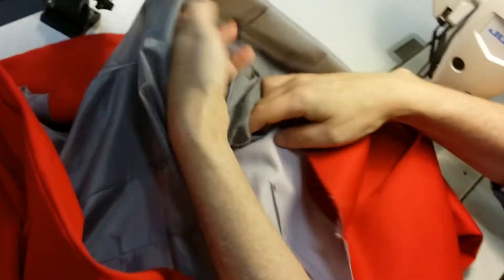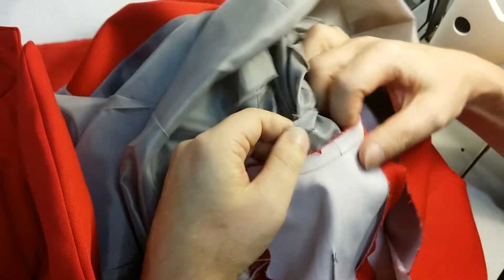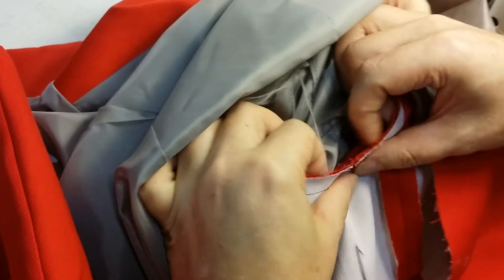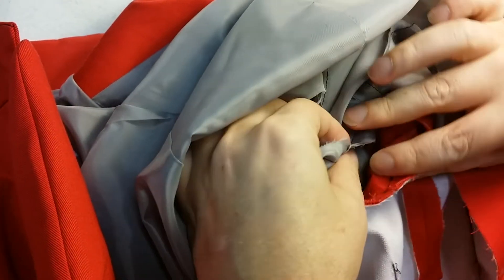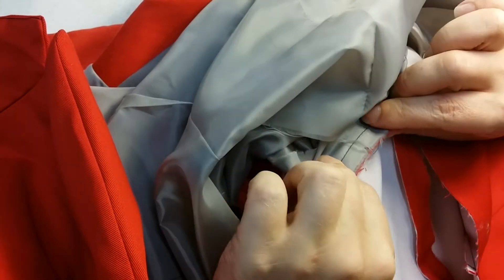Just need to get in again between the two layers. Just tack at the underarm, matching notches. And again, lots of fabric, so make sure you're not sewing anything together that shouldn't be sewn together — you don't want some random pleats underneath there. It does happen.